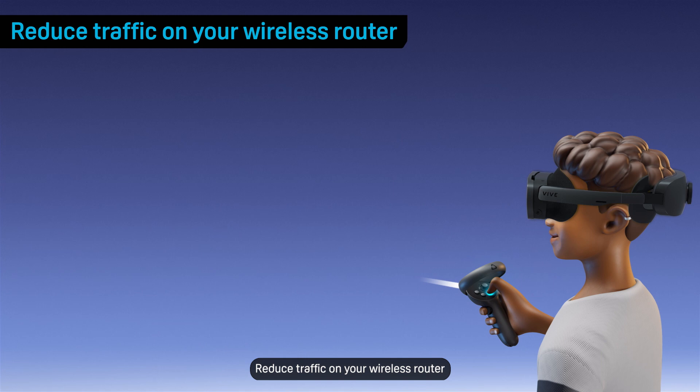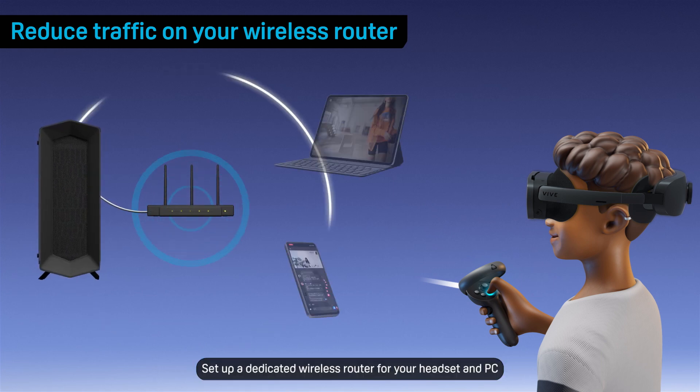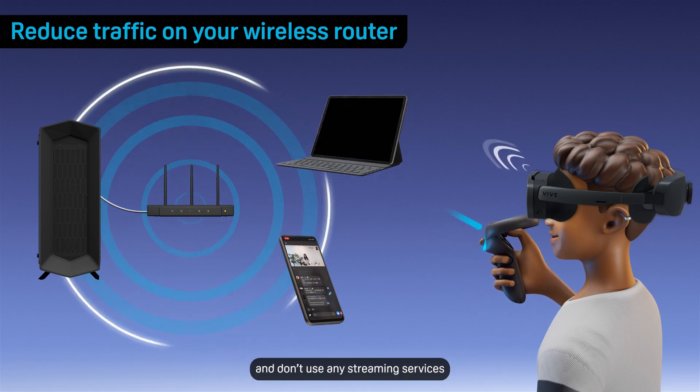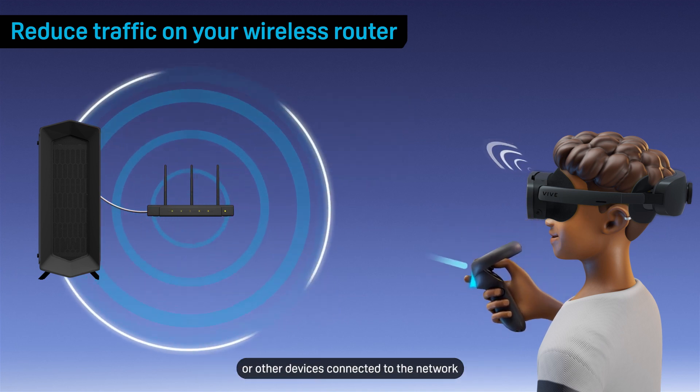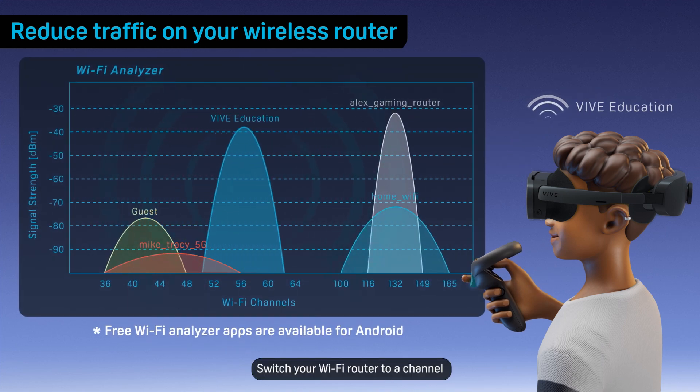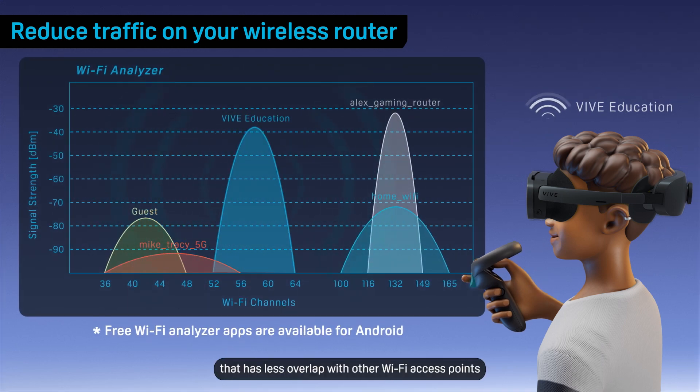Reduce traffic on your wireless router. Set up a dedicated wireless router for your headset and PC, and don't use any streaming services or other devices connected to the network. Switch your Wi-Fi router to a channel that has less overlap with other Wi-Fi access points.